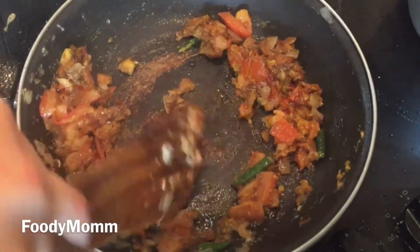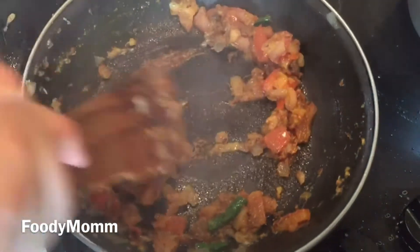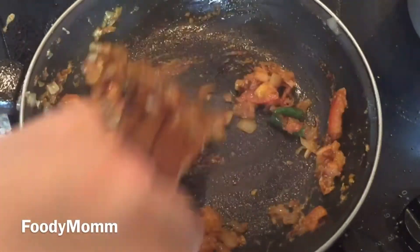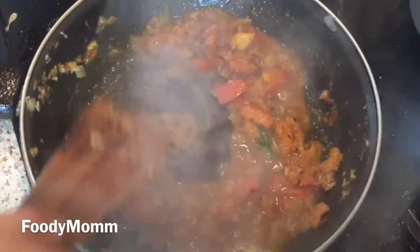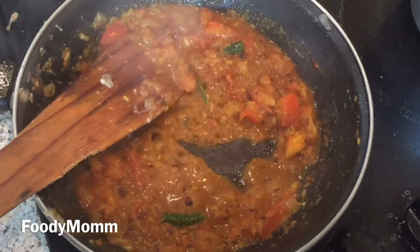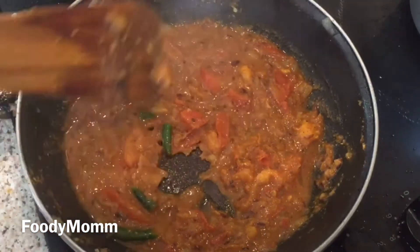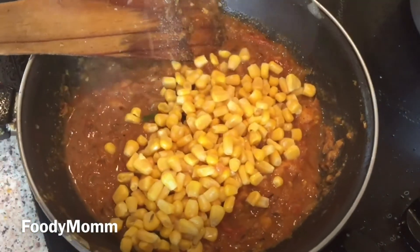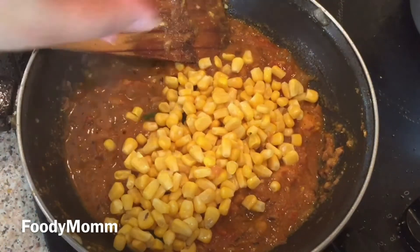If the masala is sticking to the bottom of the pan you can add two to four tablespoons of water. Adding water will also help the tomato become tender fast. Cook it on medium flame. Meanwhile, as the masala is getting formed and tomatoes are 80 percent done, dropping in the sweet corn so that it can also get cooked with the masala.